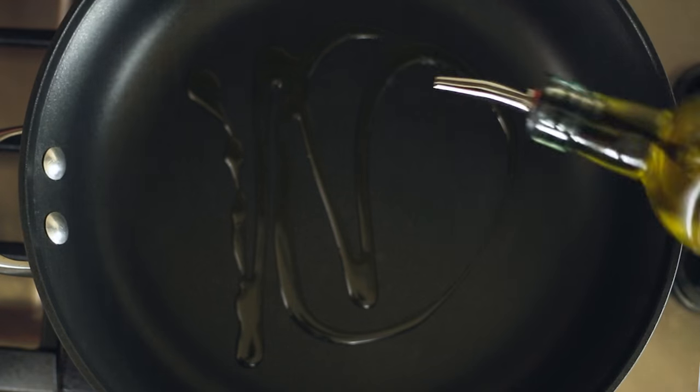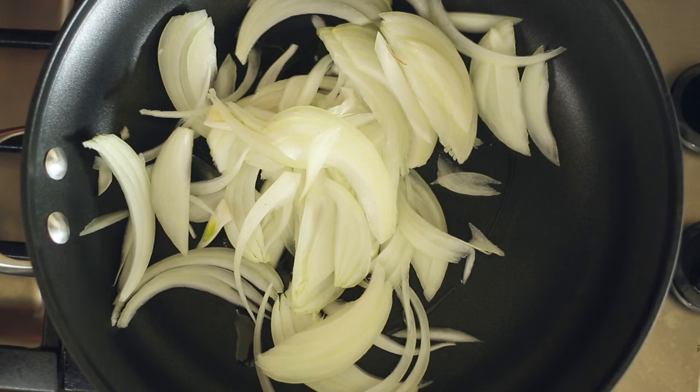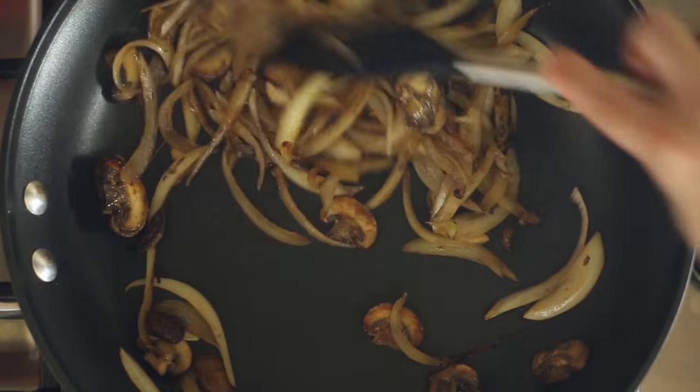The final piece for these burgers is to sauté the mushrooms and onions. Heat a half a tablespoon of olive oil in a fry pan over medium-high heat. Then, once hot, add half a yellow onion, thinly sliced, and six sliced cremini mushrooms, and sauté them until they're caramelized and golden brown. This should take about eight to ten minutes.